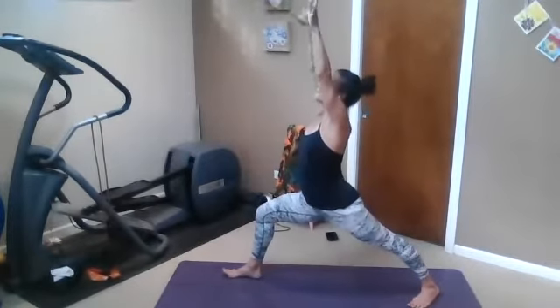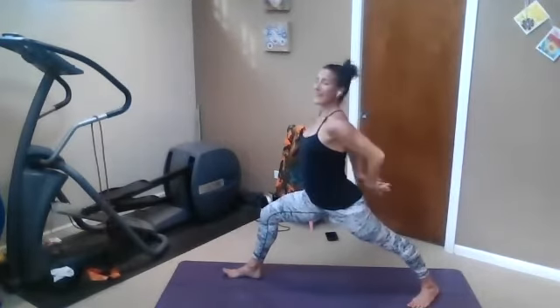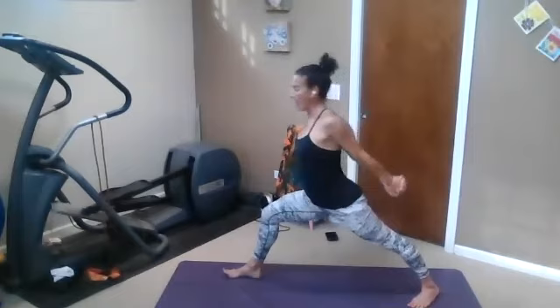Take those palms back forward. Circle the right arm back, stay. Circle the left arm back, stay. Right on top again — humble fold.